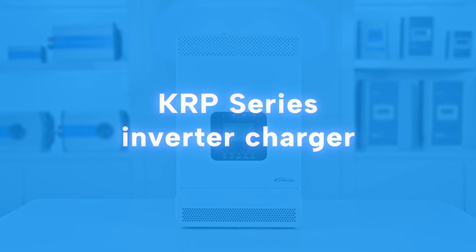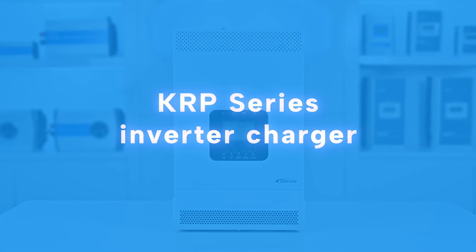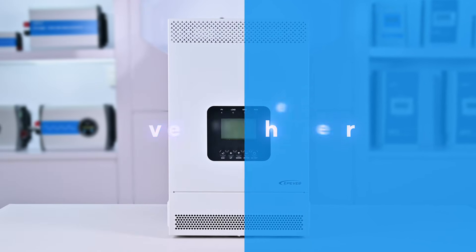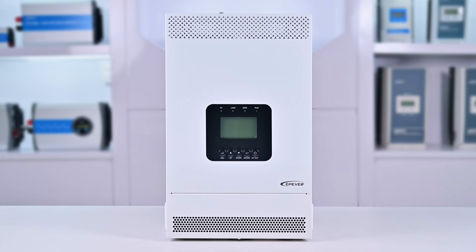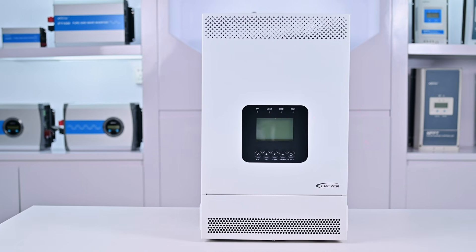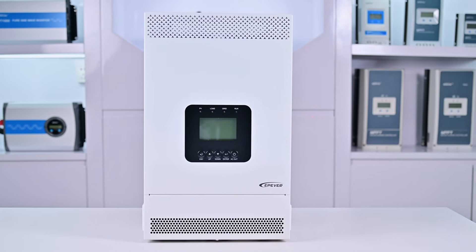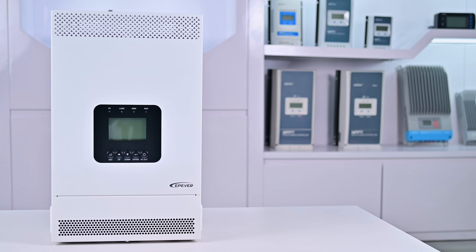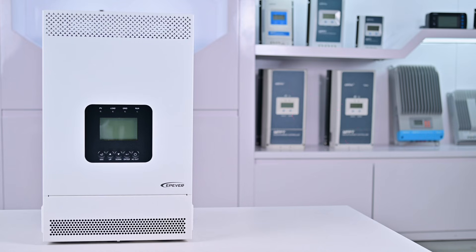Introducing the KRP Series, our latest fully digital inverter charger, equipped with integrated multi-energy management designed to meet your advanced energy storage needs. The KRP Series is built for off-grid PV systems, offering a reliable solution in regions with unstable power supplies, enhancing overall power reliability.